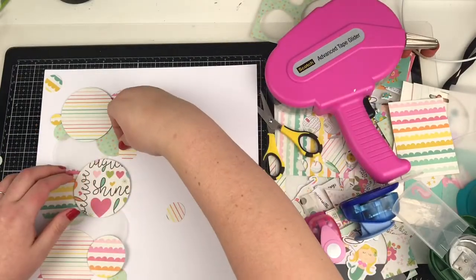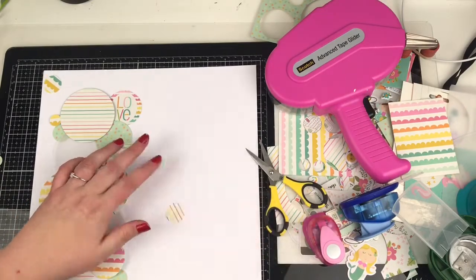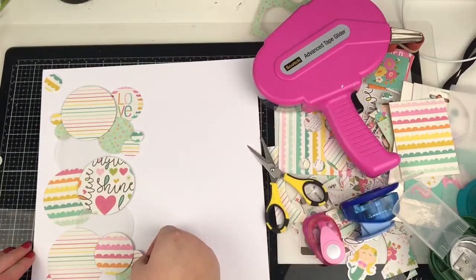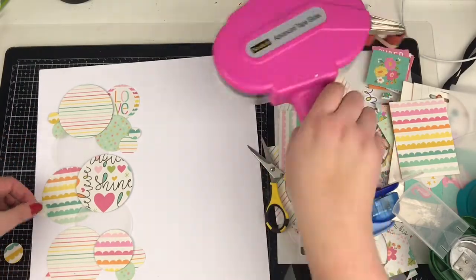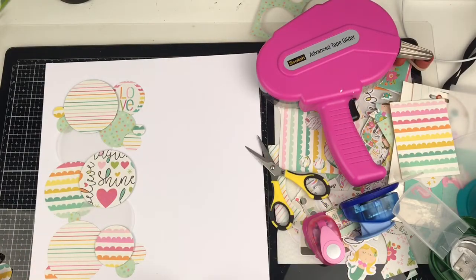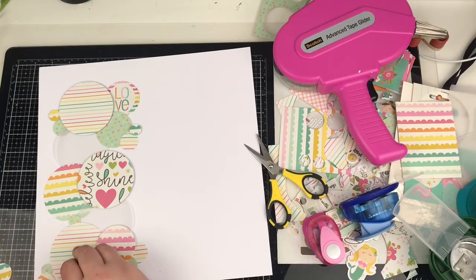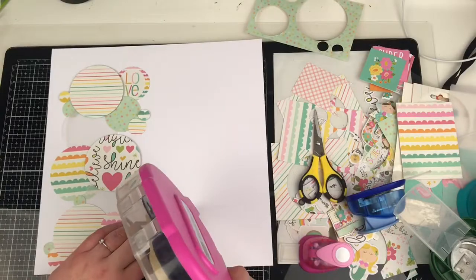I'm just alternating where I use double-sided tape and where I use foam, just to spread it all out a bit. I thought I'd leave this in so you can see how I laid it out originally isn't how it actually finishes. There was a little bit of negative space where two circles and the vellum joined, so I just added that little circle in there to close that gap. And that's all the circles added in.